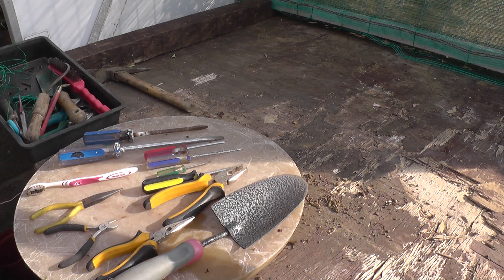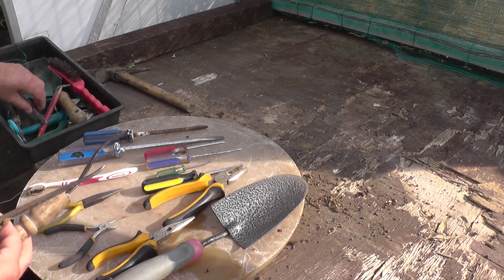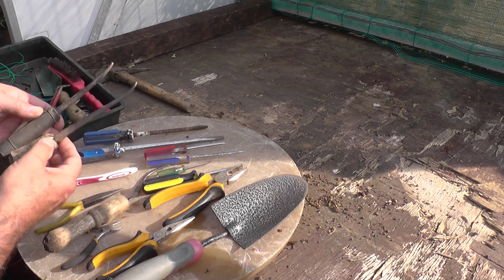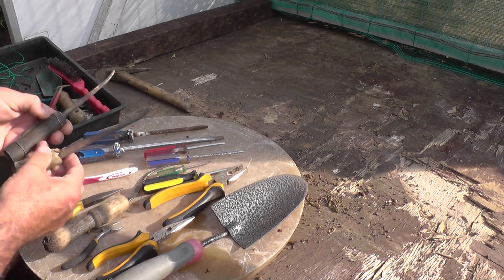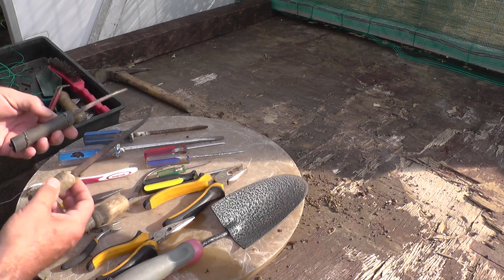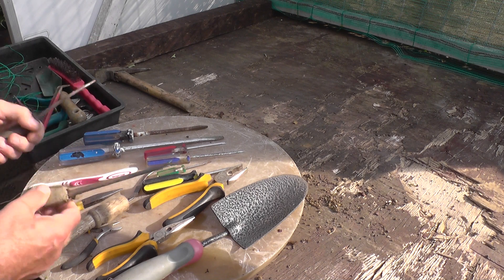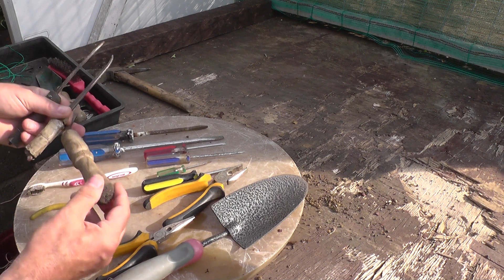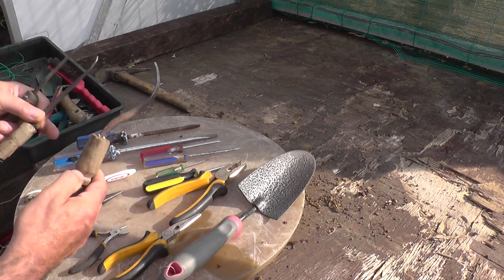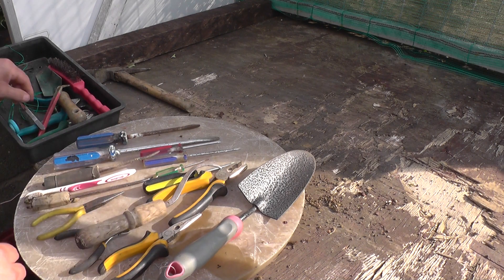When I started to get more involved and was repotting trees into bigger pots, I didn't have a root hook so I ended up making one. These two here were a pair of dividers split in half with a rudimentary handle — just a bit of rubber wrapped around one, and a wooden bit with some tape around it from the end of a trowel. So basically those are the things I started with.